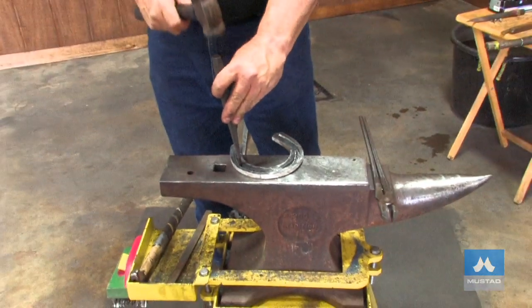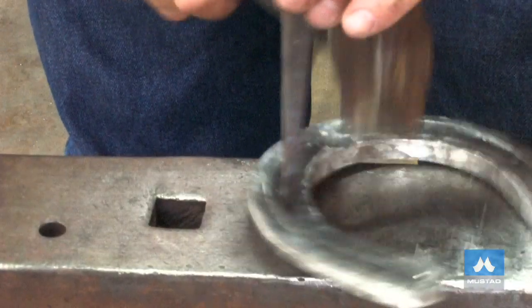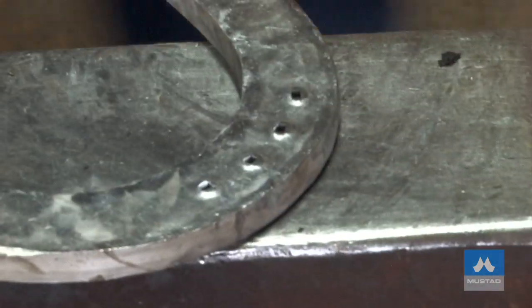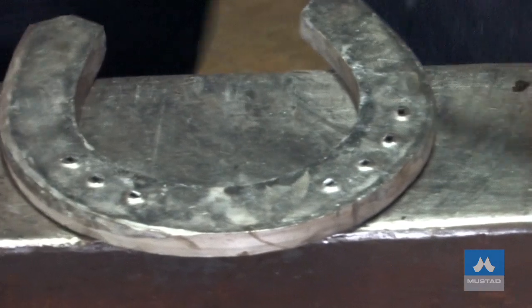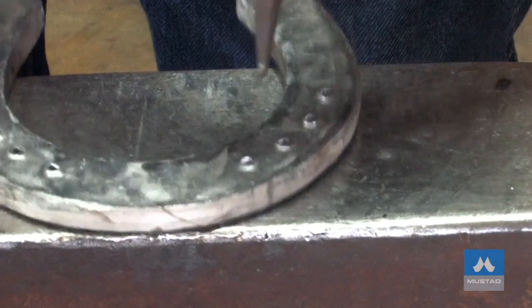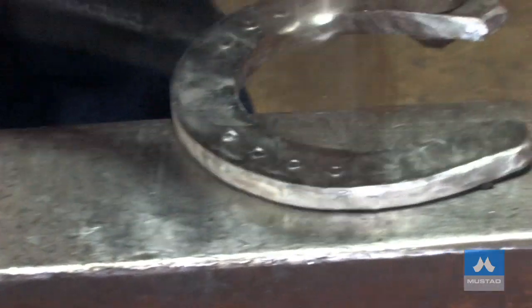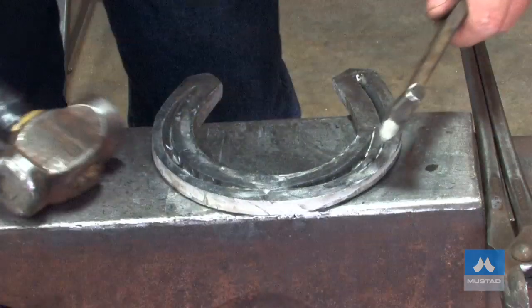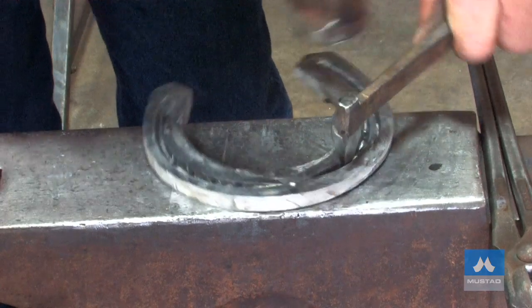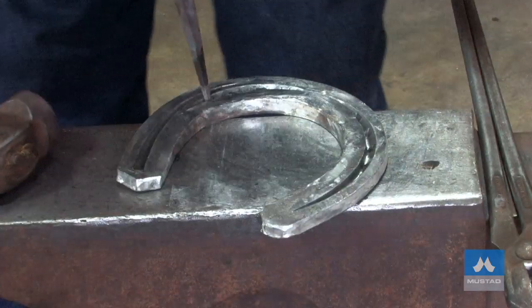When I use my pritchel, I'm going to punch onto the anvil before I put it over the hardy hole, and I listen for the sound. Then I go over — no pitch on the outside. Before I go on, I'll back-punch these because I don't want to close them up. With aluminum, they tend to close up very easily. I'll back punch them and level my nail holes. I'll fit a concave six — we want to have our punches set up for concave sixes. Through the nail holes one last time.